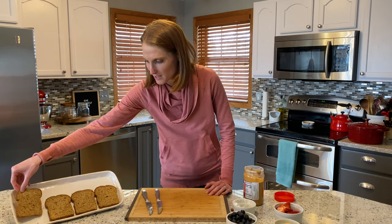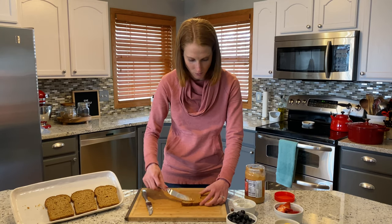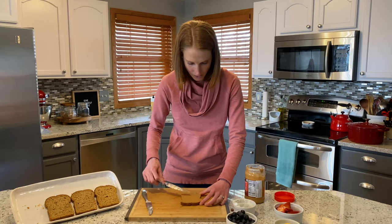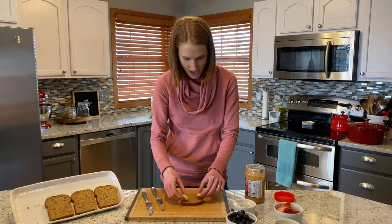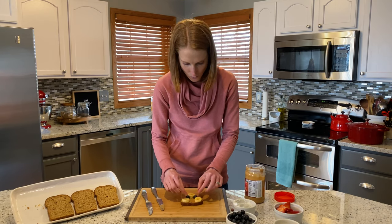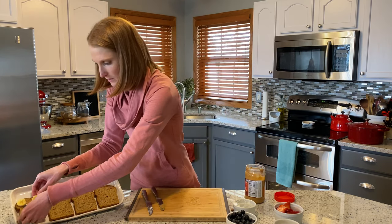The first one we're going to make is a teddy bear toast. We're going to start out with some nut butter — I have peanut butter, but you could use any kind of nut butter or seed butter if you want to go nut-free. Just do a nice layer on the toasted bread. Then take some banana slices and add two for the ears and one more for the nose. Then add two blueberries for the eyes and one more to go with the nose. It's so simple and the kids love it.